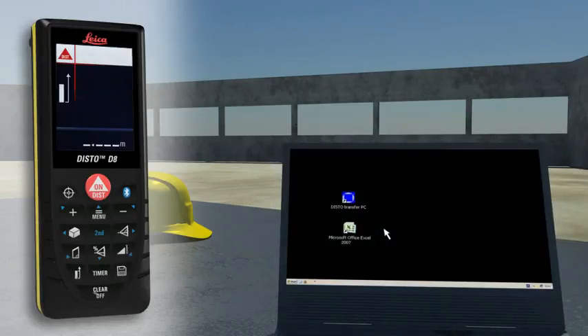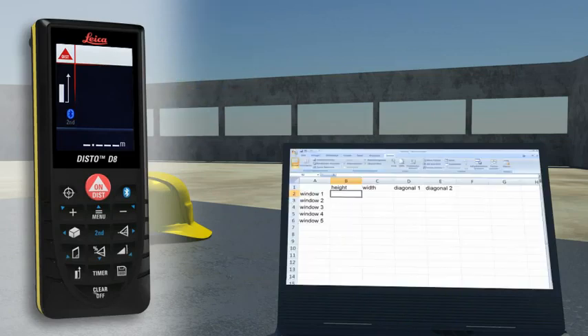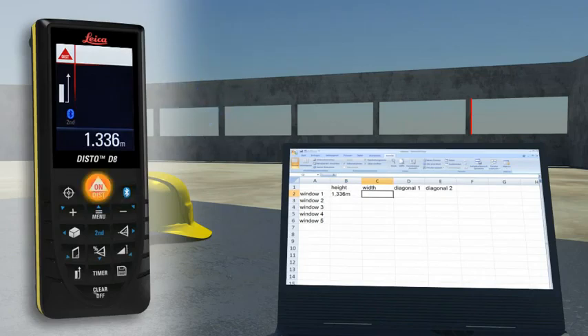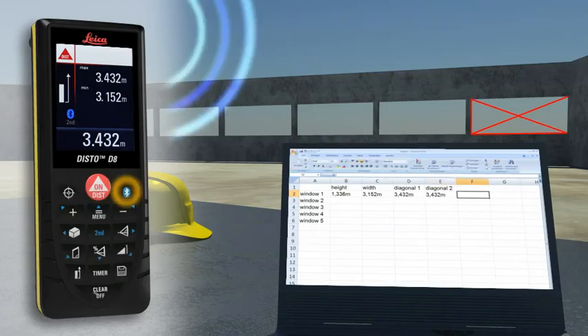With the integrated Bluetooth technology, measurement results can be wirelessly and accurately transferred to pocket PCs and PCs. You can easily process your data on Excel, Word, AutoCAD and other programs, transferring measuring results such as distances and angles quickly and reliably into predefined forms.